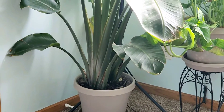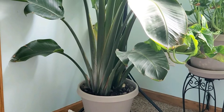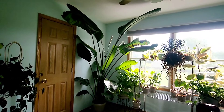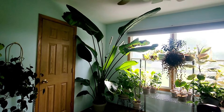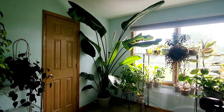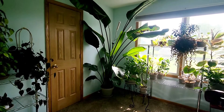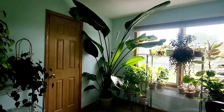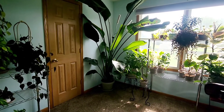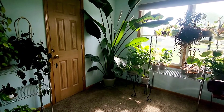Hi everyone, this is an update for my bird of paradise and I will show you why it has been a challenge to get her updated. This is what she looks like now — she is a beautiful grower, just magnificent. That is an east-facing window right there, and I always talk about that particular window.